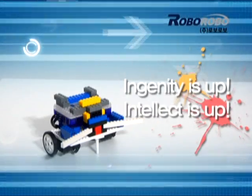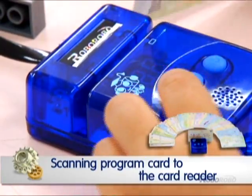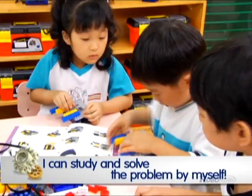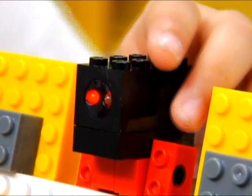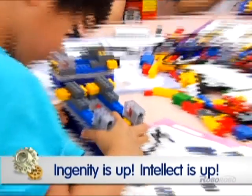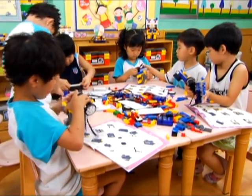Ingenuity is up. Intellect is up. There are program cards that control a robot's operation. When the program cards are put into the card reader to operate the robot, you can solve any problem depending on the result. With this process, you can study and complete all courses of RoboKids by yourself. You may learn not only ingenuity and intellect, but also the ability of problem solving with RoboKids.